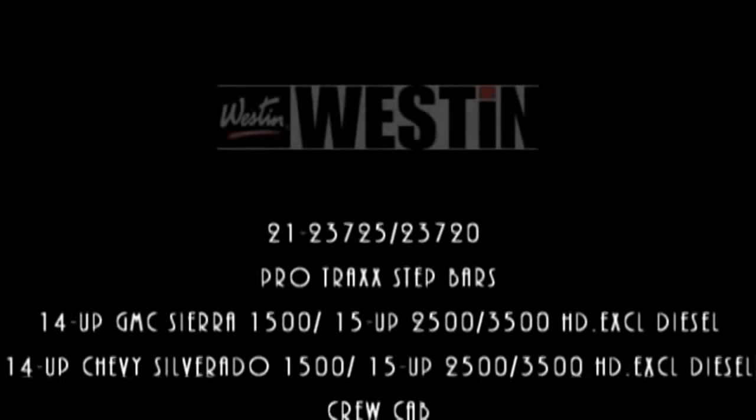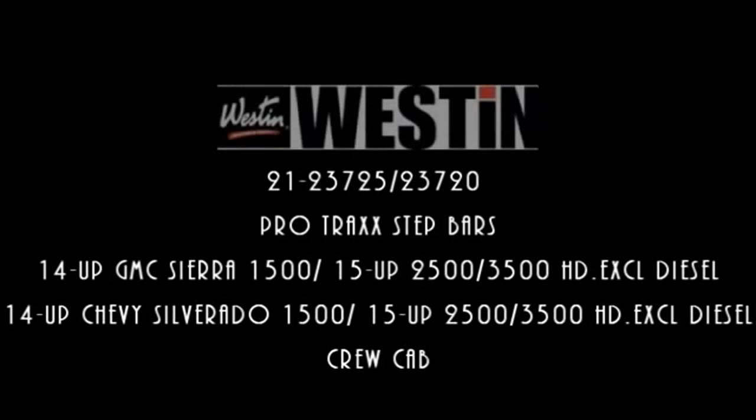Hello and welcome to the Wesson Automotive installation video for part number 21-23725/23720, the ProTrac step bars for the 2014 and up GMC Sierra 1500 and the 2014 and up Chevy Silverado 1500 crew cabs.